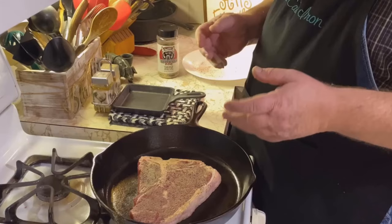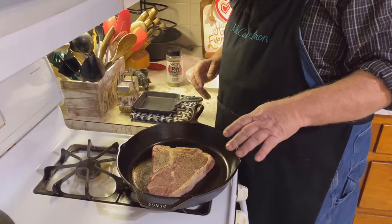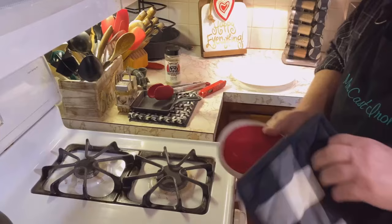We're going to let this thing sit in here for two minutes on each side, so we'll start our timer for two minutes. The timer's going off, so let's get this out and see what it looks like.